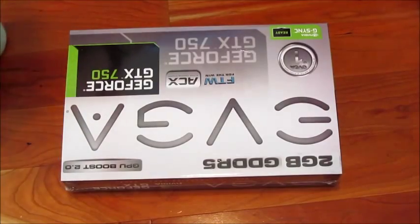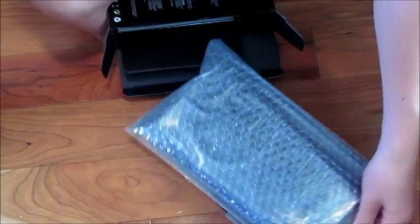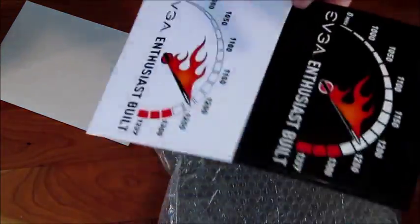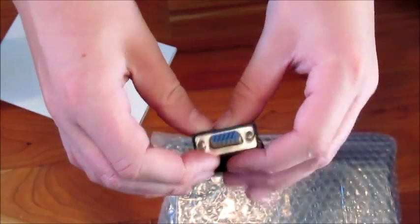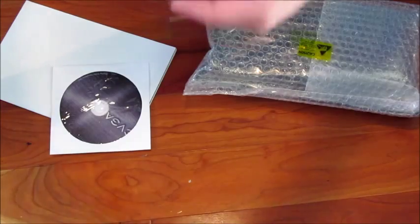Setting the motherboard aside, let's unbox the graphics card. Inside the box there are a bunch of extras — it says 'EVGA Enthusiast Build.' It comes with black and white stickers that are separate, a display adapter cable going from a non-standard monitor connection to a normal one, and a sticker to put on the side of your case that reads 'Powered by EVGA' with a wrench on fire.